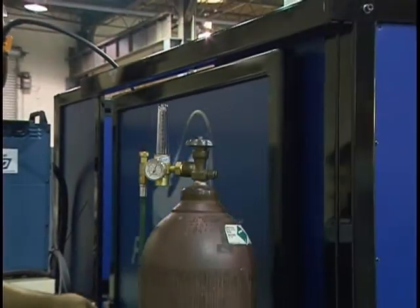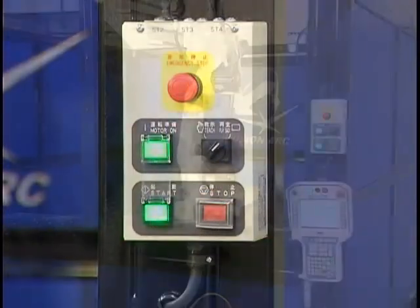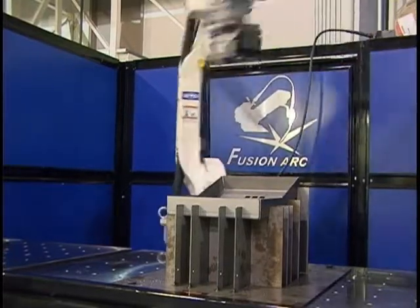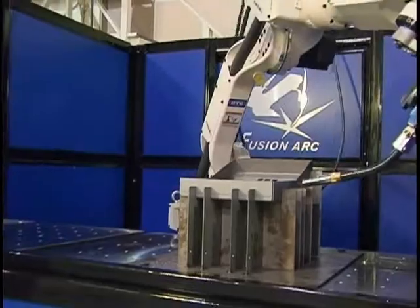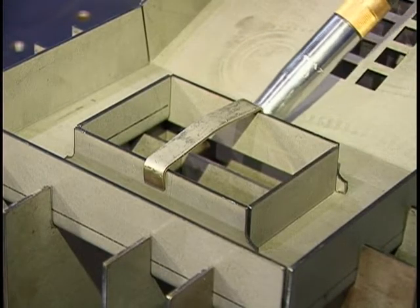And because the cell comes complete, relocating the weld cell at a later time becomes an easy task. Even the safety doors have been redesigned to provide a smooth and quiet operation. Each and every component has been chosen for extended reliability and ease of maintenance, with special attention focused on high-speed, precise operation, assuring maximum repeatability.